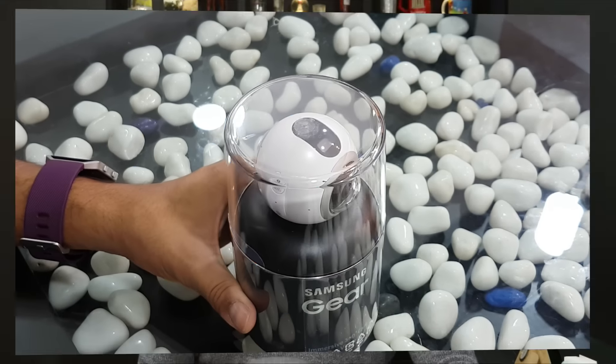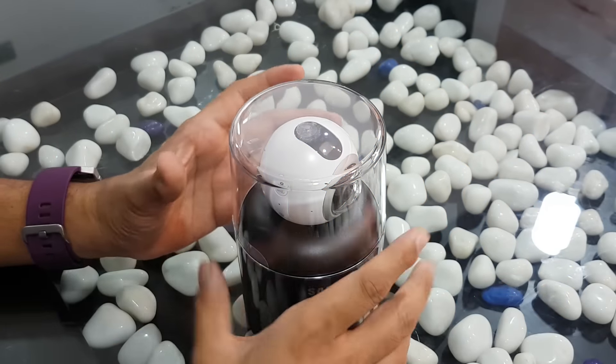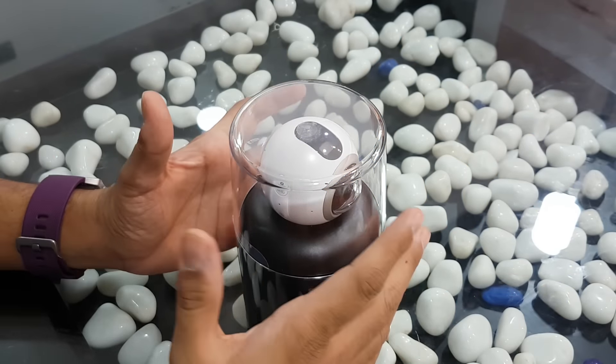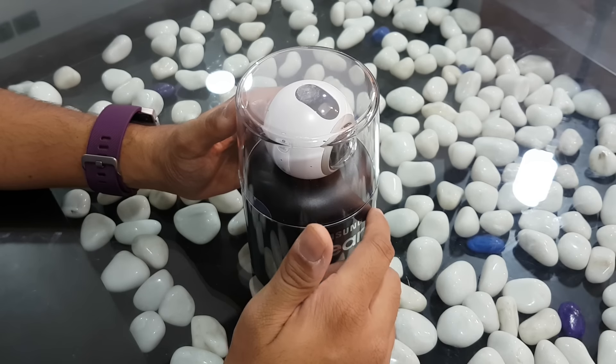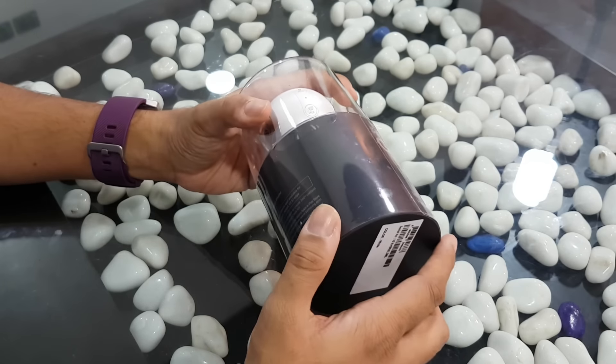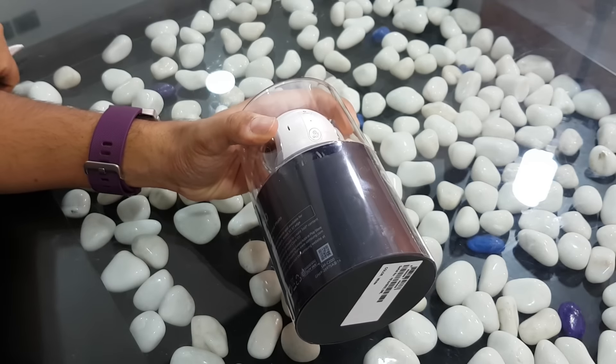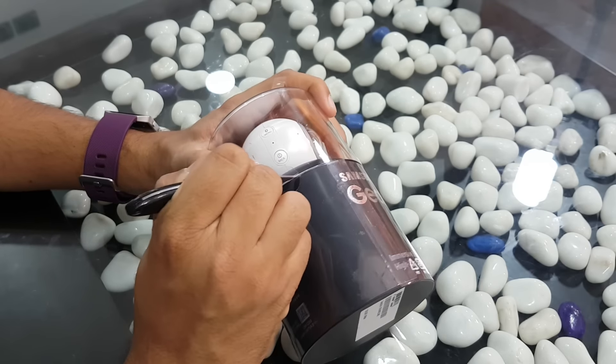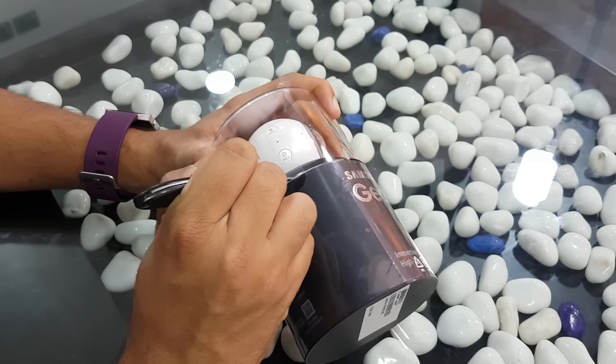So let's open up the package and show you what all comes within. First thing first, this is a small spherical camera with dual camera lenses which stitch together the photos and videos you shoot. This camera is compatible with only a few of the latest Samsung smartphones like the Galaxy S7, S7 Edge, and the Note 5. If you're looking to use it with a basic Samsung J5 series smartphone, it might not work.